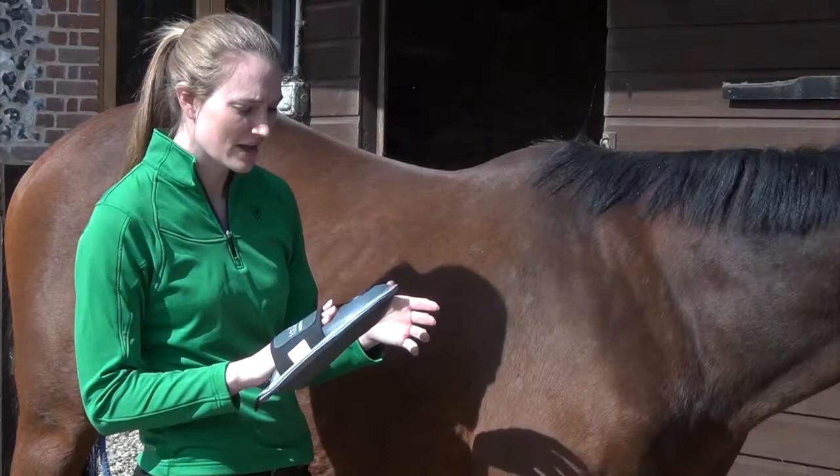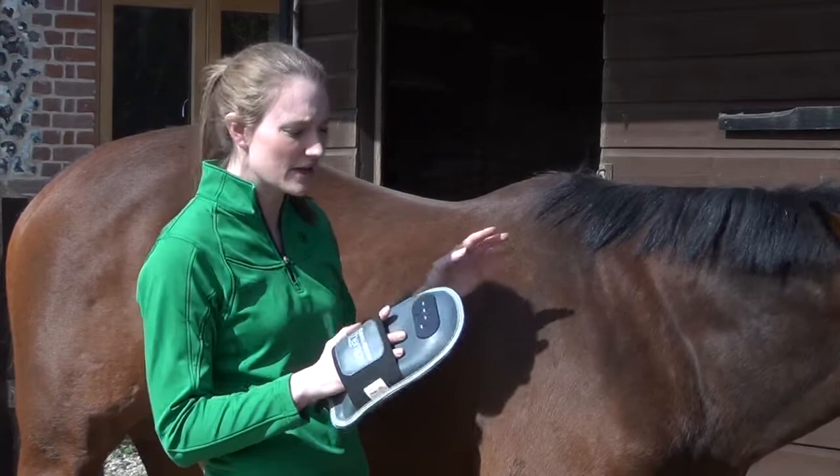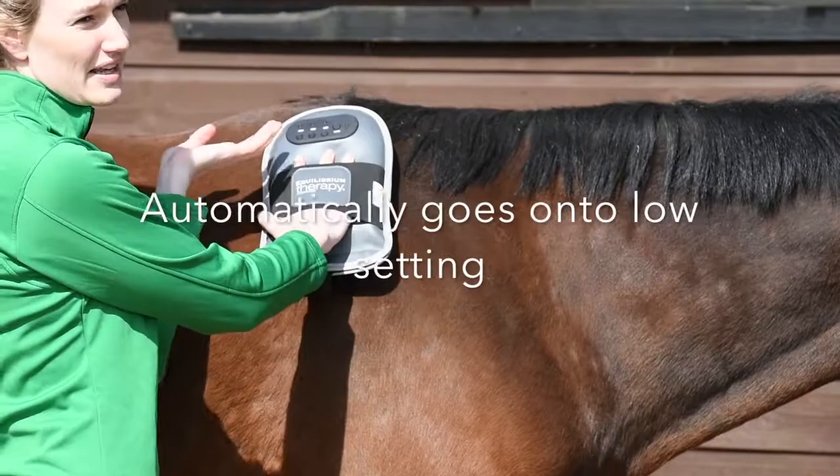When I first put it on the horse, I always have it switched off and I'd always go for the shoulder and wither area, just because it's an area that horses are quite used to being touched. So we just put it straight on the horse, then I turn it on — it automatically comes on to low, and then I just switch up onto medium for an all-over massage.